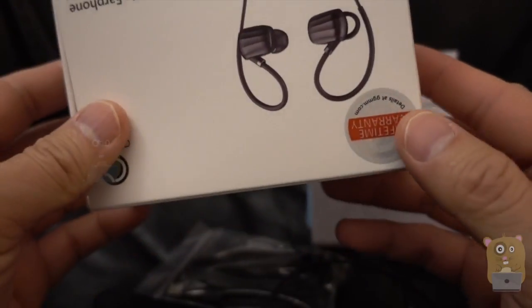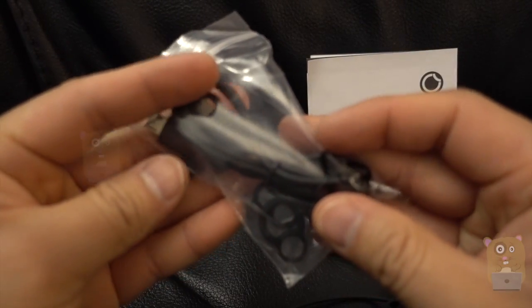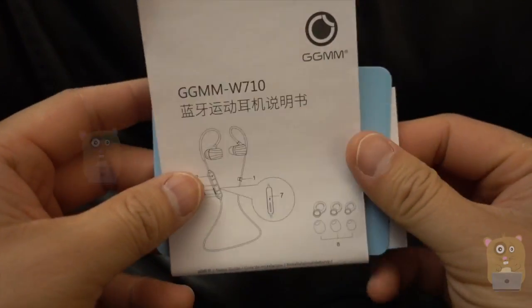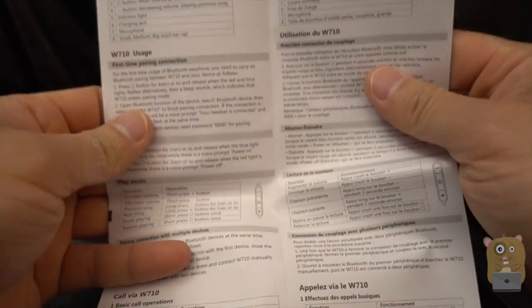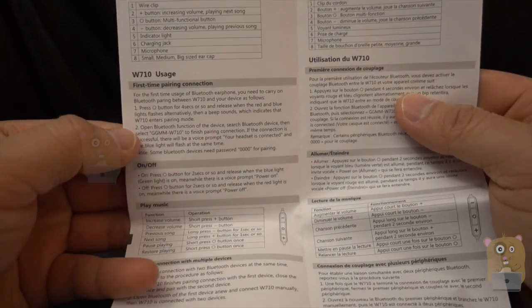It came with a micro-USB cable. Here's the micro-USB cable. Also different size earbuds. It also came with this user manual, like a welcome card, a warranty card. For this user manual, I'm just going to show off the English section for it. They actually cover the item in a couple of languages in here.